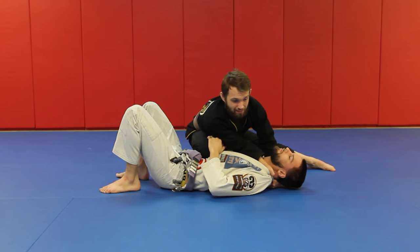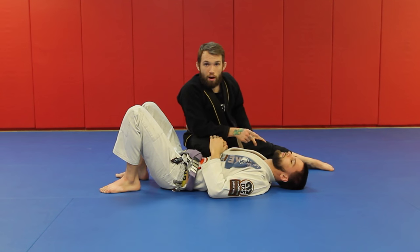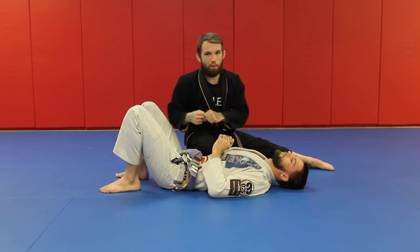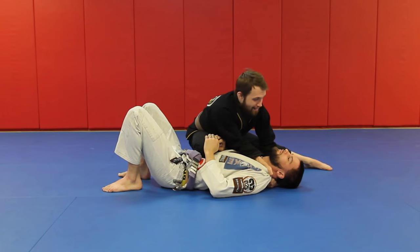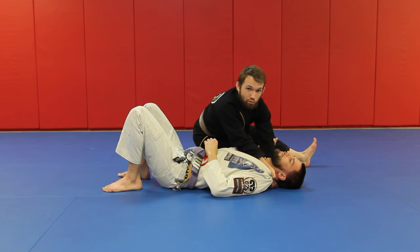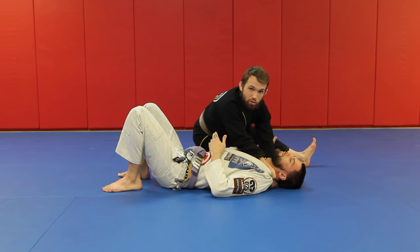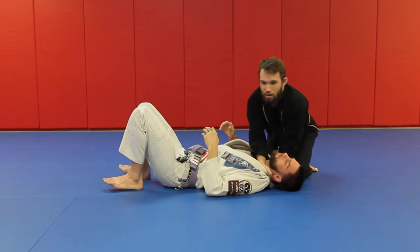Once I get my grip, nice and tight, I'm going to plant, rip my knee off, and run all the way around him. Yes, it's a baseball bat — we swing, then we run the bases as fast as we can. My knee comes off, I plant my chest if I can, and if I do this right, the second I turn the corner he's already going to tap. I need to drop my elbow, turn, and finish.